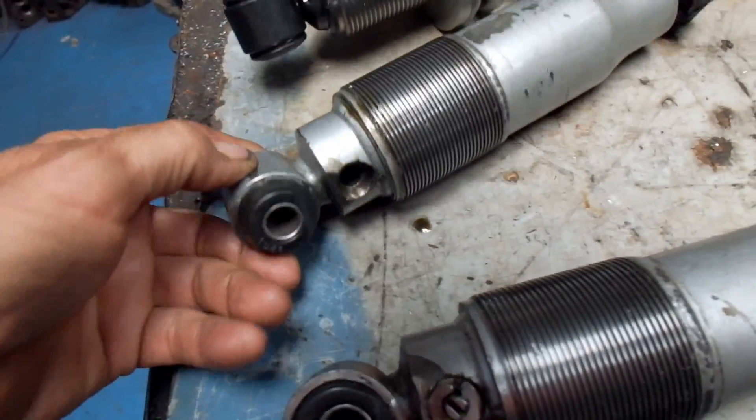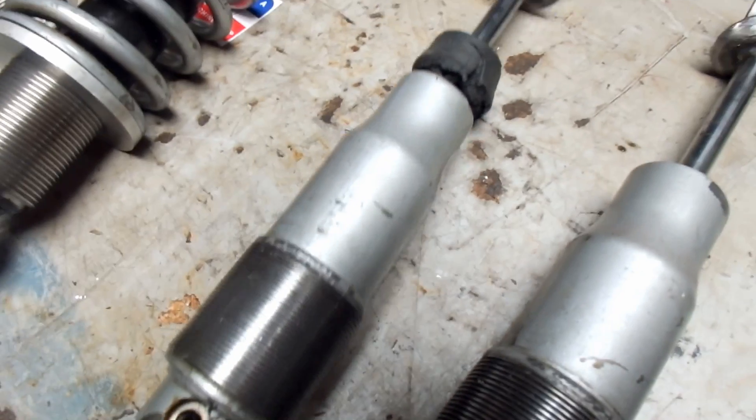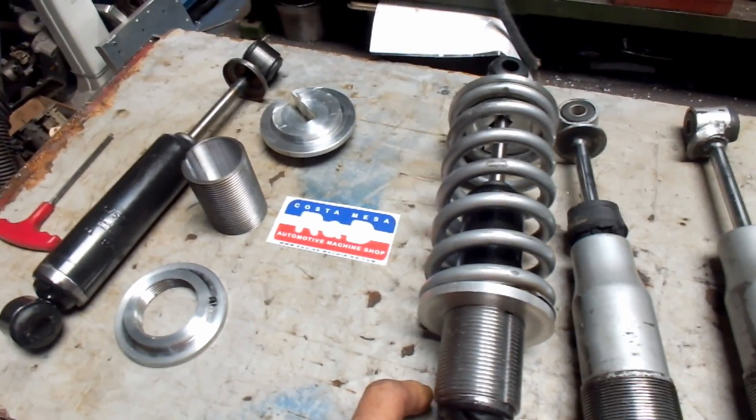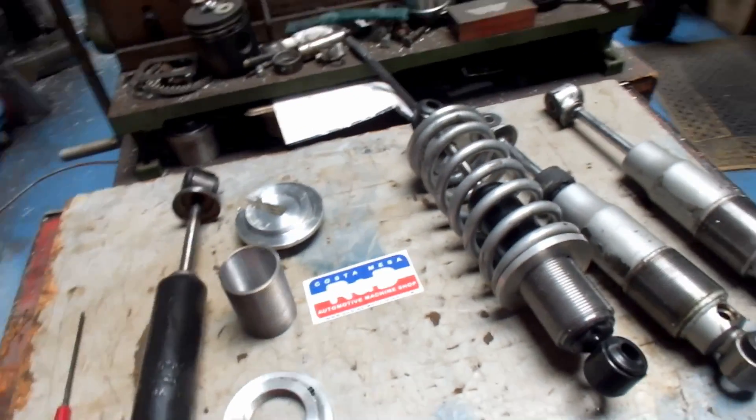This one here actually had the adjuster completely blown out, so there's no dampening at all. He decided to bring a set of other shocks in and see if we can make him a set of coilovers, which we did.